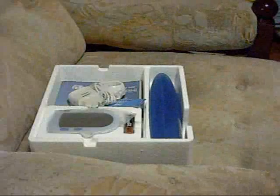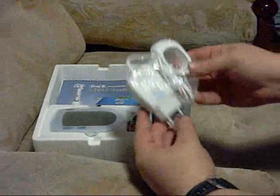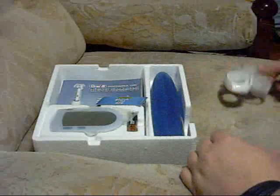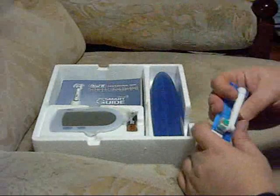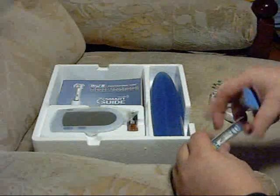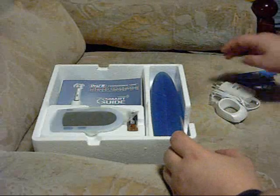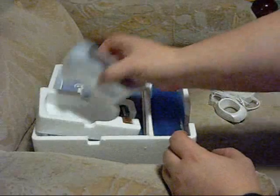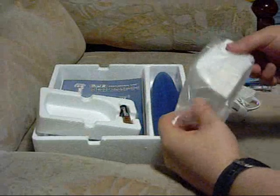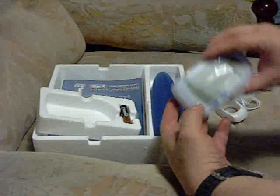And what do we have here? An electricity plug, a recharge socket, a couple of brushes. This is a smart guide — a remote sensor and information display.